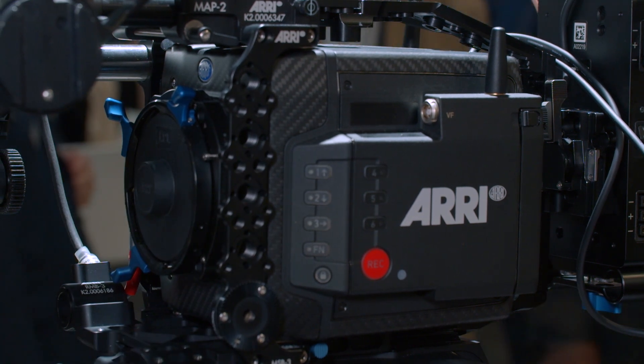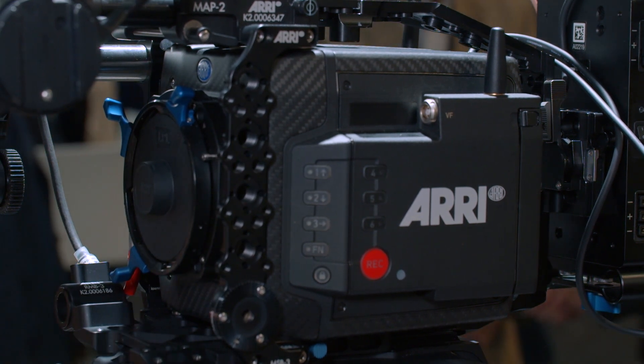In terms of ND filters, we have three ND filters and we changed the highest density slightly — from 2.1 to ND 1.8 — because customers requested a slightly lower ND and to go in two-stop increments. So it's 0.6, 1.2, and now 1.8 — so two, four, and six stops total ND. The ND filters are even faster: when you push a button, it's less than one second, which is way faster than the NDs in the normal Mini or the Amira.